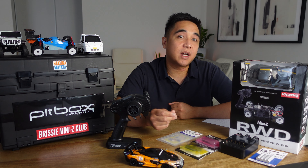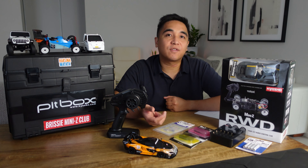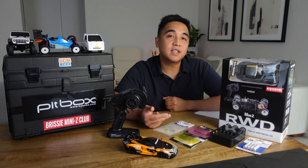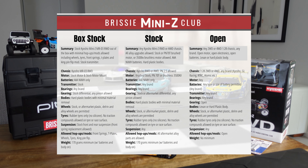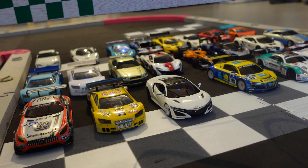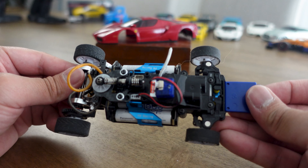RC racing including Mini-Z racing is conducted in categories called classes. Examples of classes include Box Stock, Stock, Super Stock, Open, Modified, or in Japan where Mini-Zs originated they run classes such as Novice, Front Wheel Drive, Narrow Touring and Open. Each class has different rules for the car parts and modifications that your car is allowed to have. When you join a club you need to find out what classes they run, choose which classes you want to race in and set up a car that fits within those class rules.